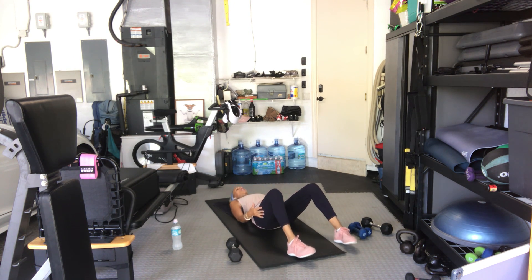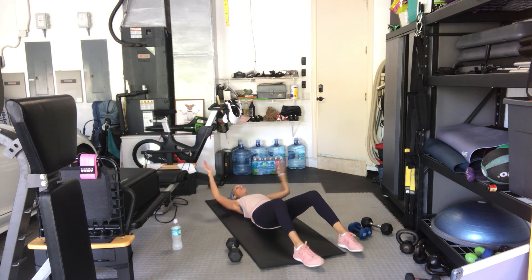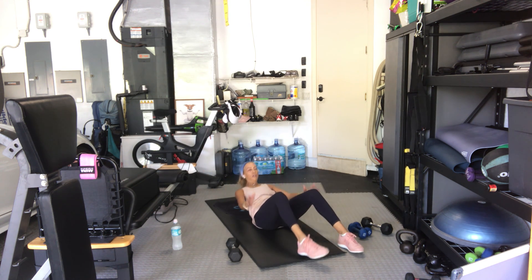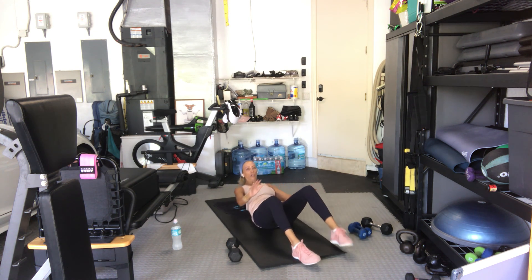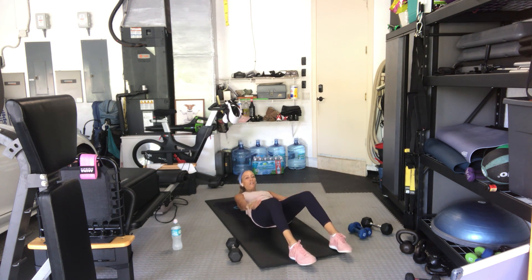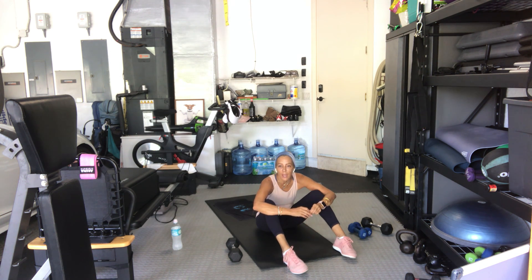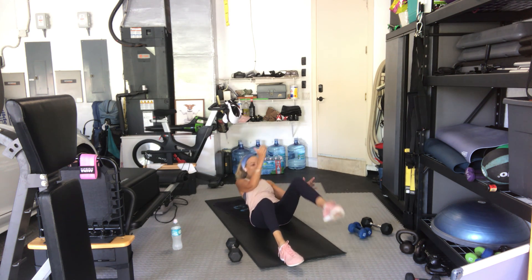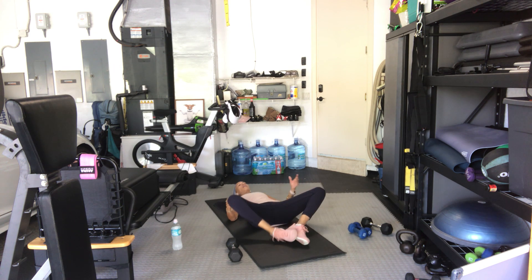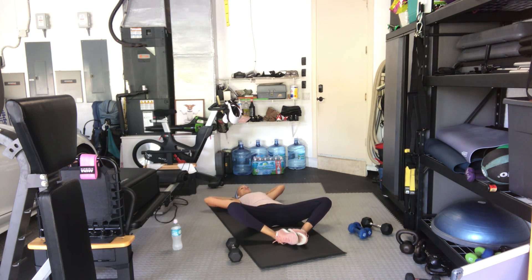In four, three, two, here we go — elbow to knee, one, two, twist, three, four, five, six, seven, eight — you don't have to come all the way up — nine, ten, eleven, and twelve. On your back, feet together, hands behind your head, open up your knees but don't let your back arch — pull your belly in, pubic bone up. Twelve crunches — one, two, three, four, five, six, seven, eight.